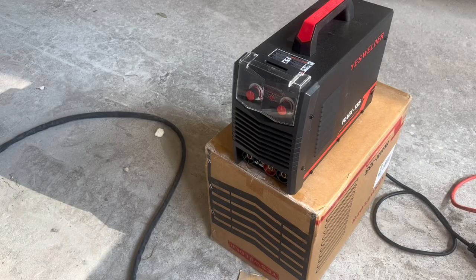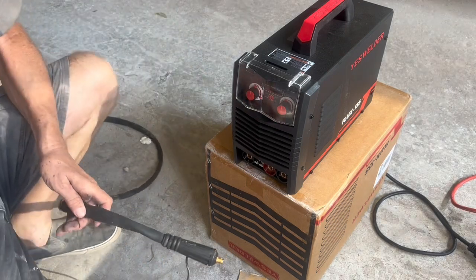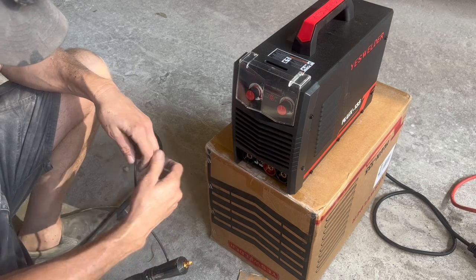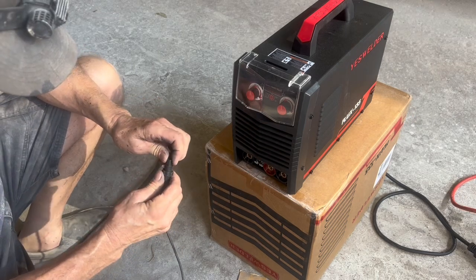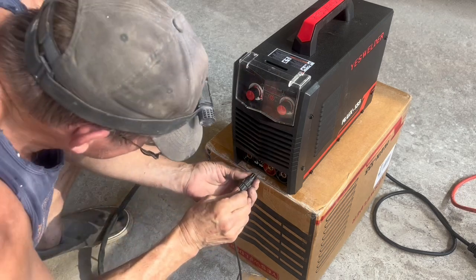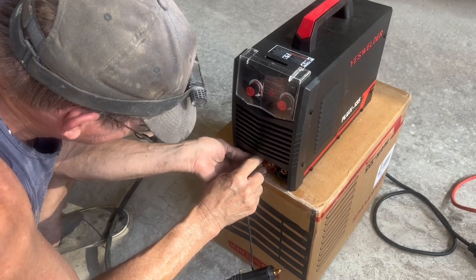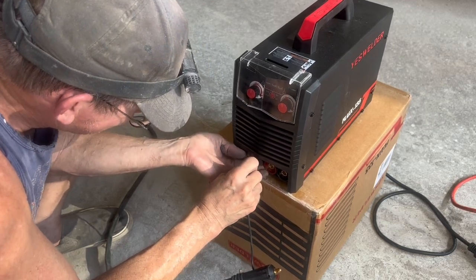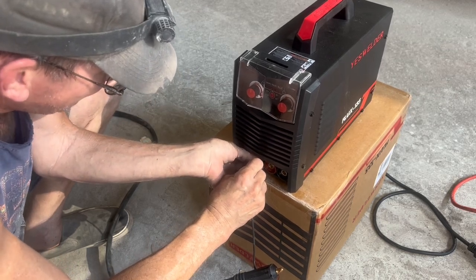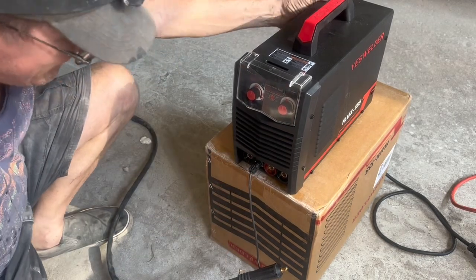One of the things I really like about the Yes Welder Flux 135, among many things I like about it, is the detachable whip of the gun. You can unscrew it from the machine with a quarter turn with a dense connector and unplug the trigger wire, and then put everything back in the box. Whereas other welders, you have that gun always hanging out and it's kind of unruly and unwieldy.